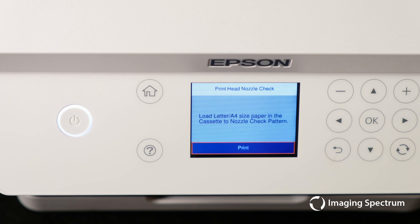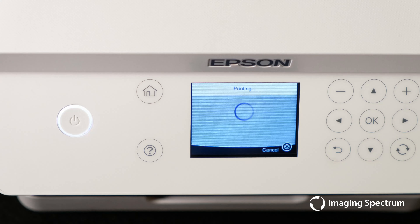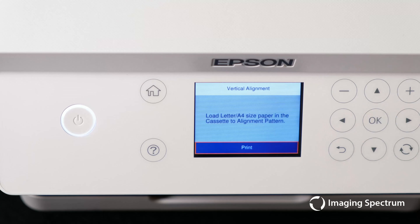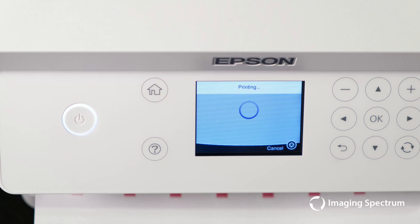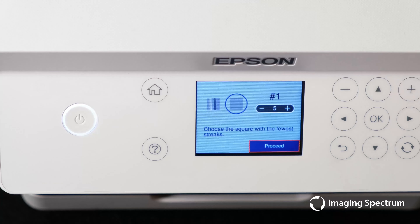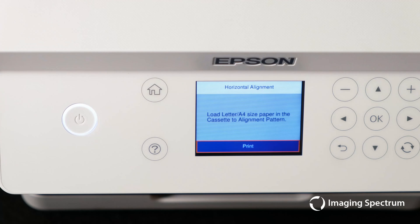First we will run a nozzle check to make sure our printhead is firing properly. If you can see in the top left, we have no lines or breaks, which is a sign of a great nozzle check. Next we will perform a vertical alignment looking for the block that has the least streaks — in our case number five looks the best. After this we will complete the horizontal nozzle check selecting the number with the least overlap and distance — in our case number seven.